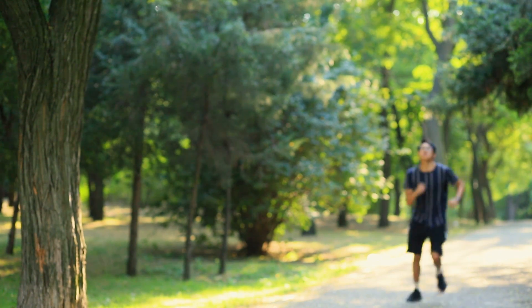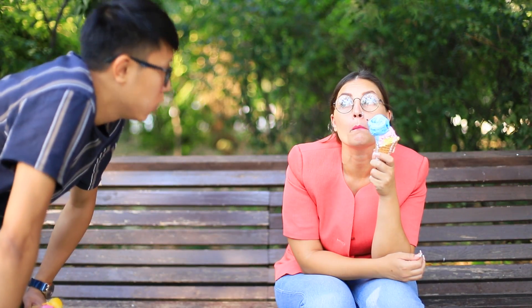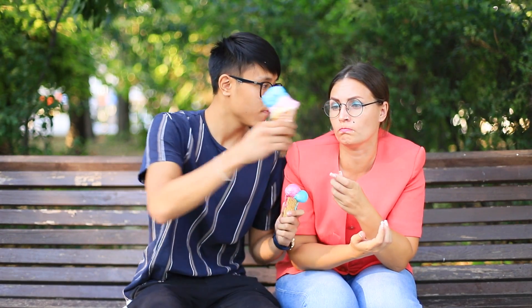Miss Smith is running very late to class! It's strange — we need to find her right now! Don't do it, Tin! A class without a teacher is great! Tin goes to look for her, and here is our beloved teacher — she's hiding from her healthy diet and eating ice cream! Miss Smith, forget about food and go back to school!